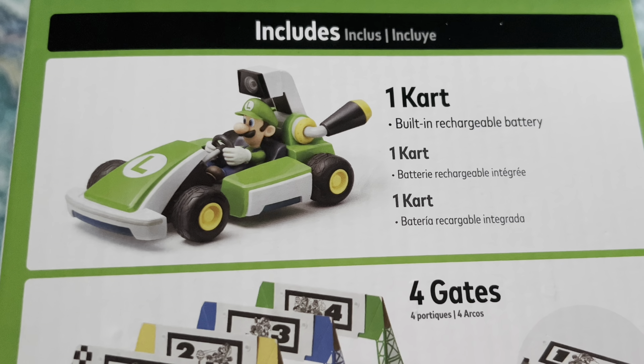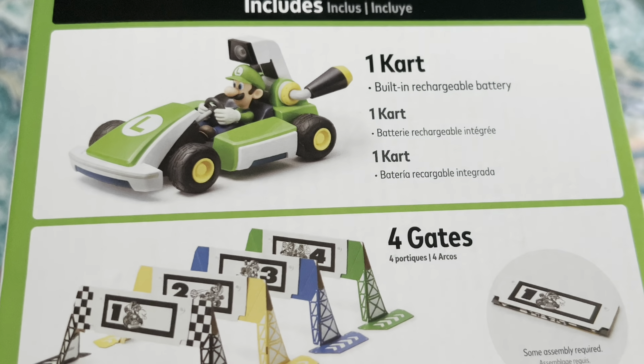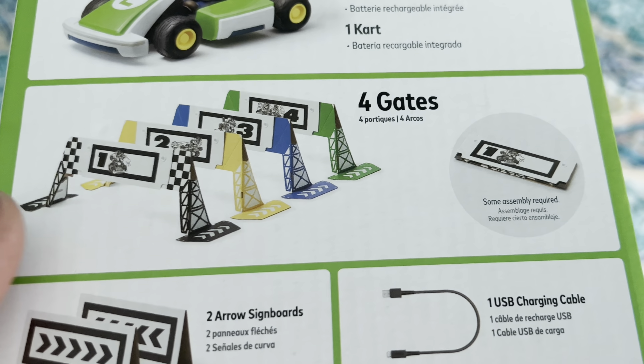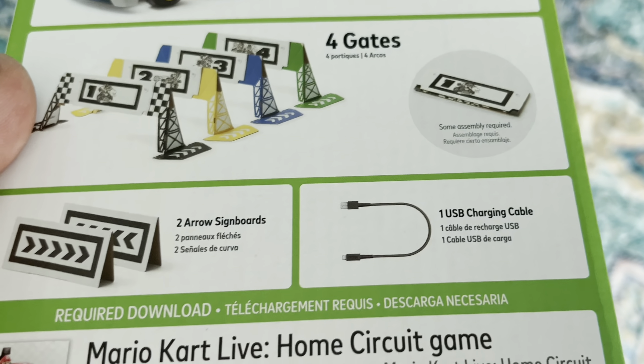Each set comes with the remote control car — either Mario or Luigi. It also comes with four cardboard gates that you set up, a couple of arrow signs, and the charging cable.